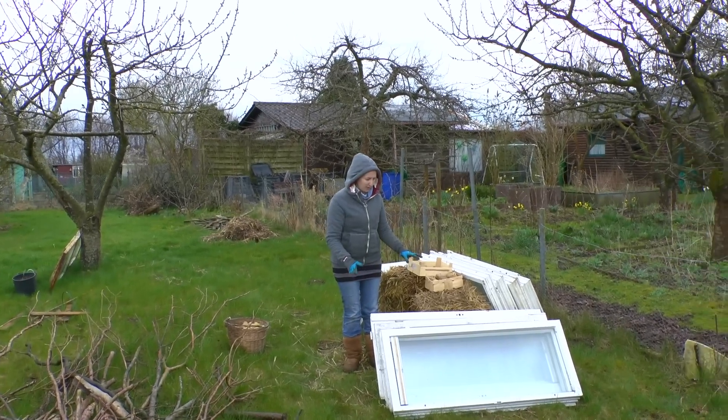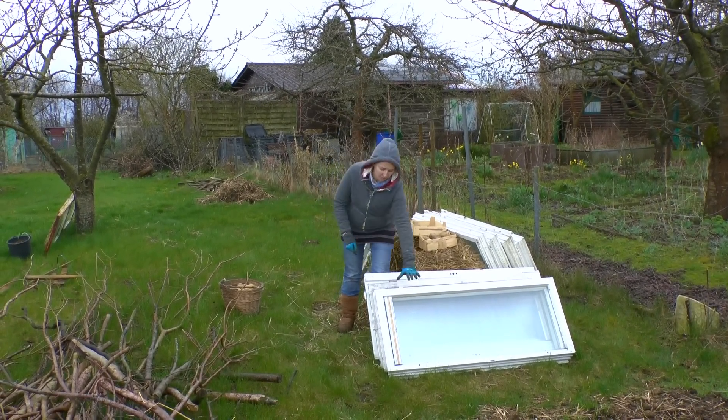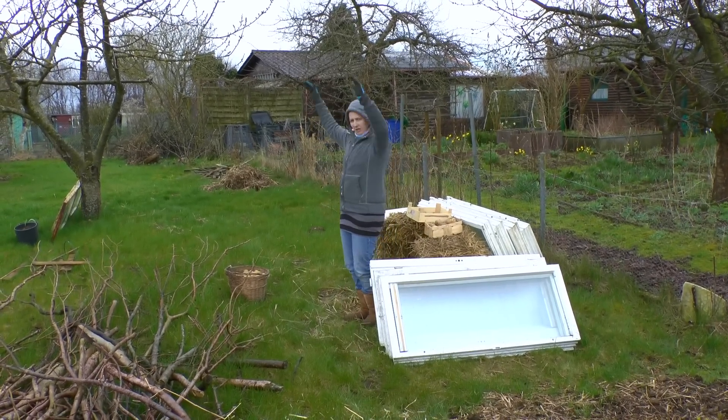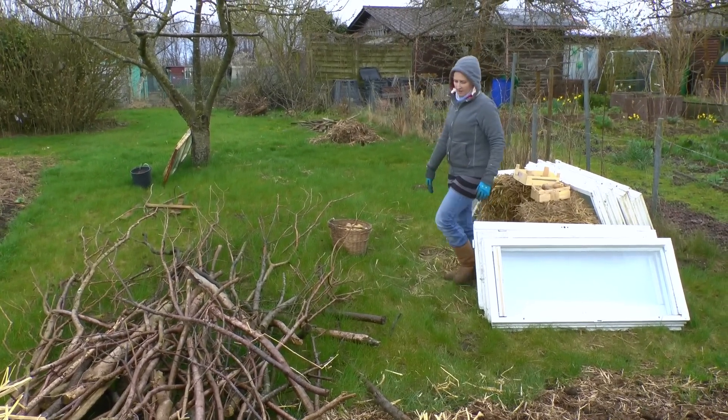These windows we brought over this morning as well, and they're going to become the greenhouse. They're all double windows squashed together — there were about 26 of them or something. Anyway, that's going to go here, and these bales of straw I want to pile up over there.